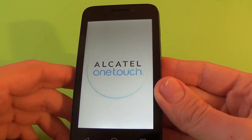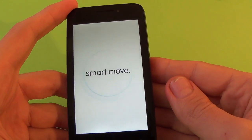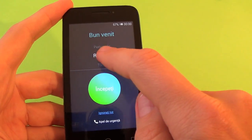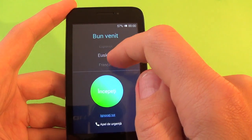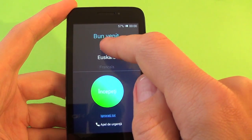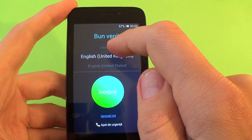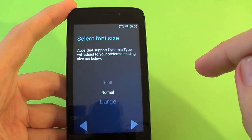I think it's over because the phone vibrates once. Now select your language — select English and click start.